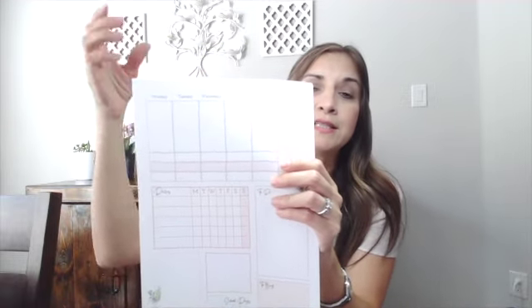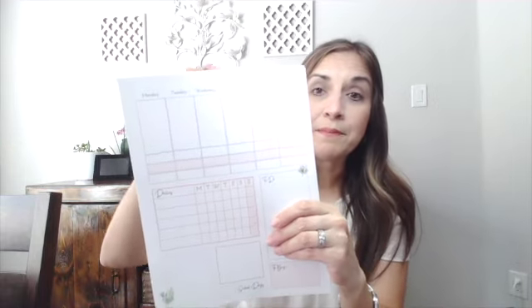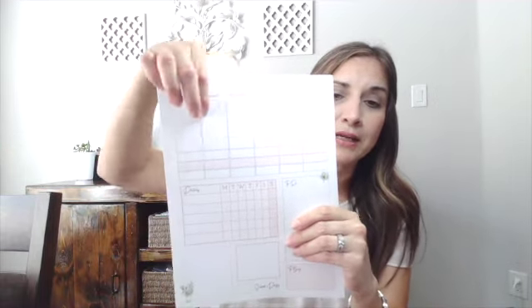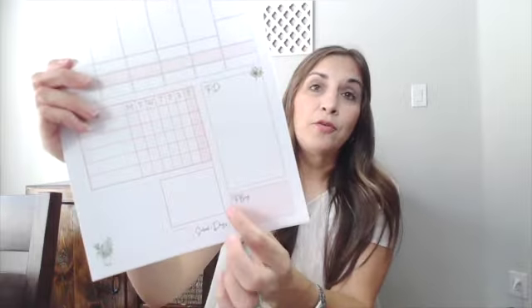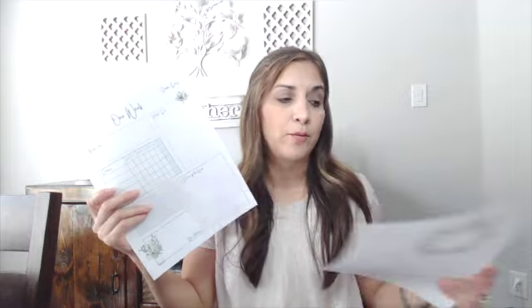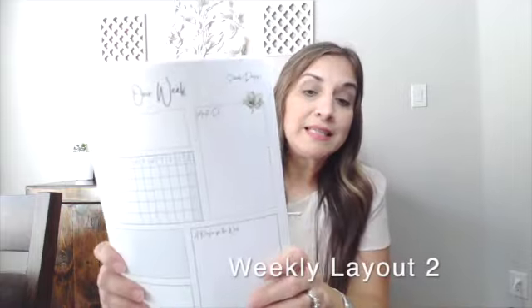My weekly to-do list holds anything from my weekly automations or monthly goals that can be taken care of this week. For specific days, I plug those in on that particular day — appointments, phone calls, or anything out of the ordinary. In the evenings section I note computer time or meals, and there are extra boxes for notes like weekly budget reconciliation or quick phone call notes. The back of the page is a full lined notes page.